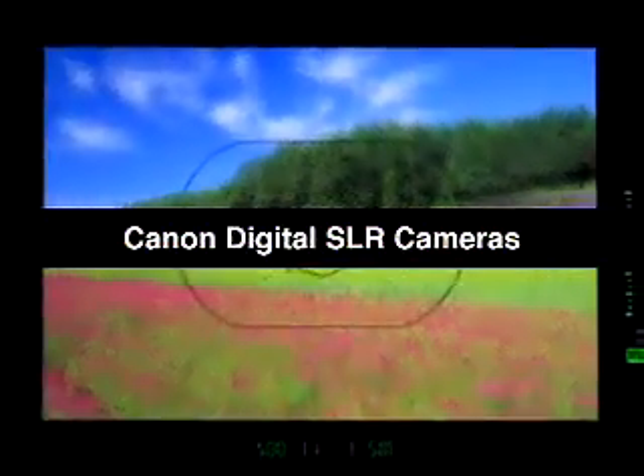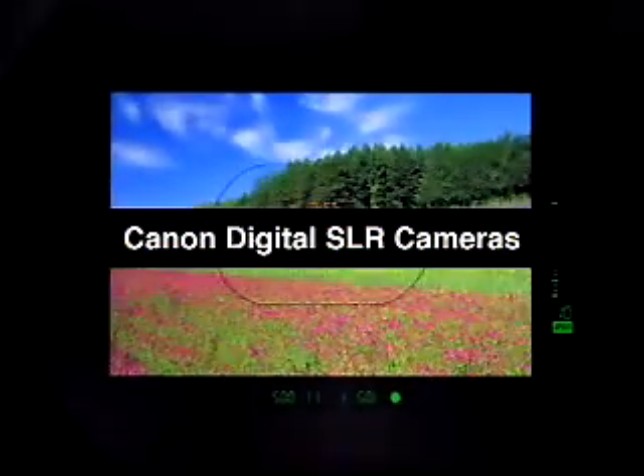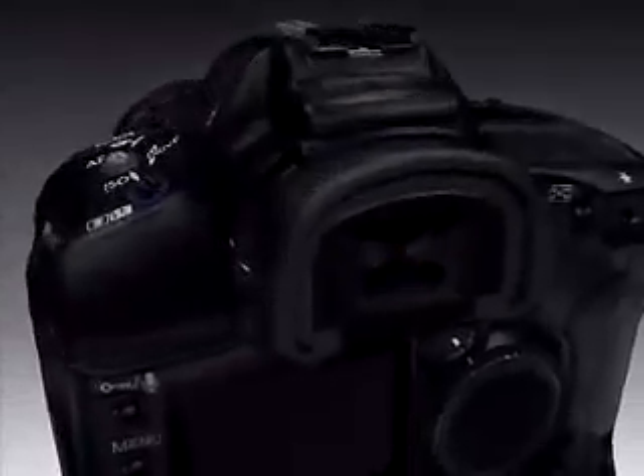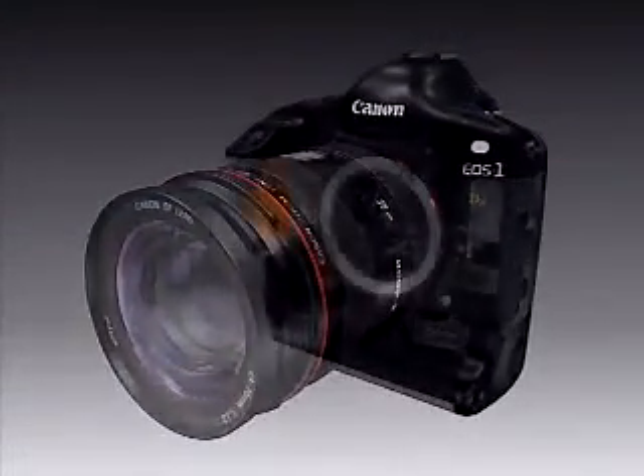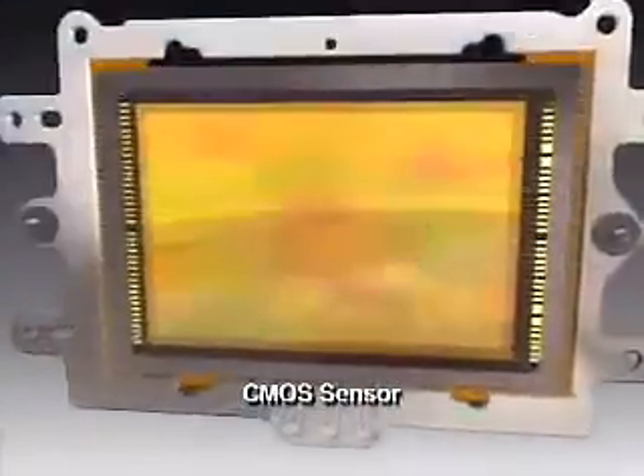Let's see how a digital single lens reflex or SLR camera works. Digital SLR cameras capture images exactly as seen through the viewfinder. When the shutter is released, light entering through the lens is directed to a large, high-resolution CMOS image sensor, the same size as a frame of 35mm film.